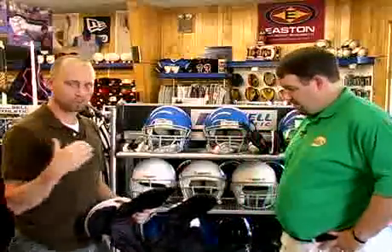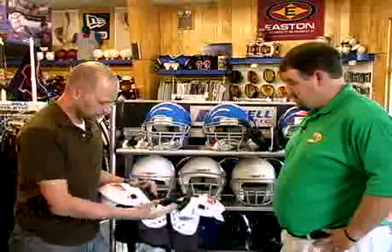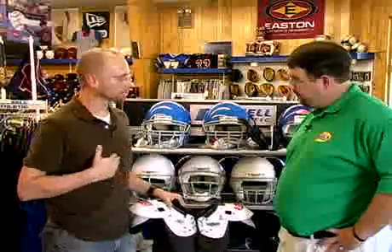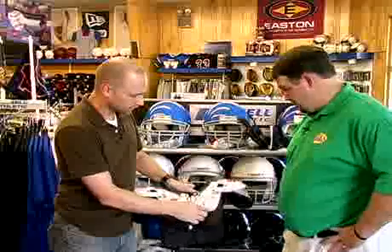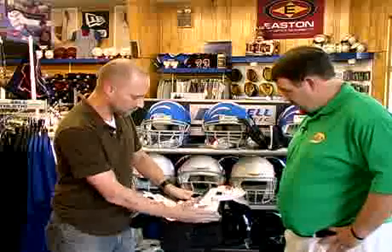Once you have the proper width, you want to make sure that their sternum is covered. The front of this shoulder pad should come down and cover the base of the breastplate, which is the sternum. Preferably, you would have the plastic portion cover the sternum. You can get away with a little bit of soft foam over it, but I would prefer to see this hang down.